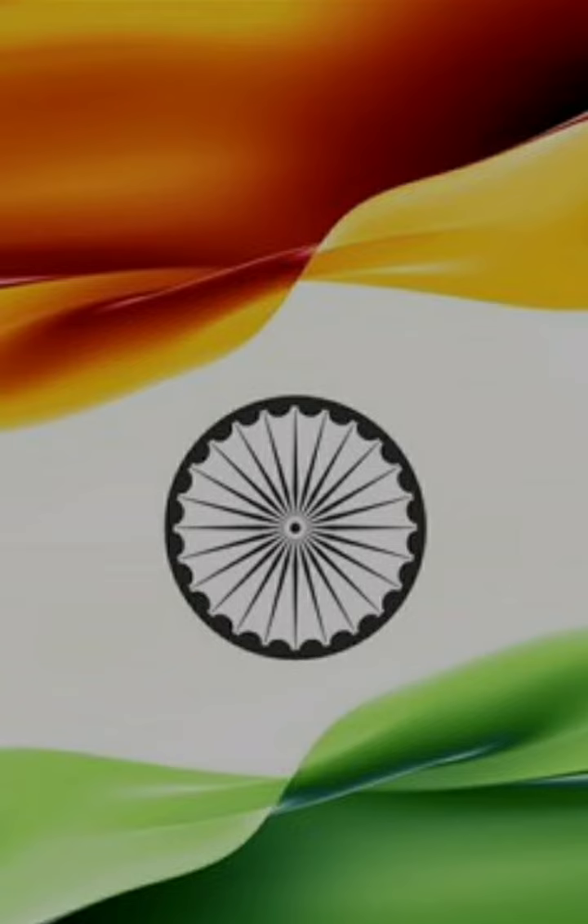At the bottom is green, which stands for life and prosperity. In the middle of the white is a blue wheel, which is called Ashoka Chakra. It has 24 spokes.